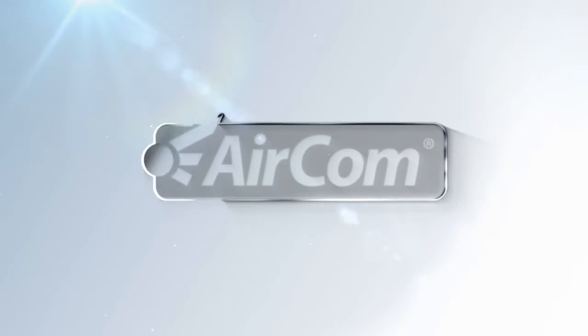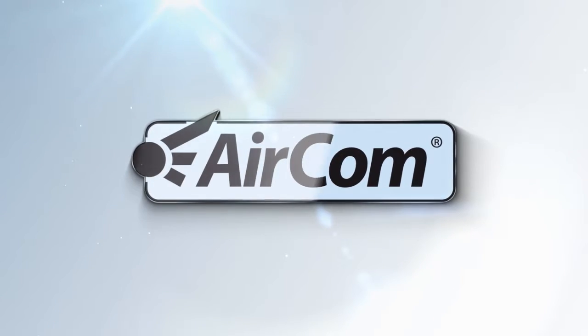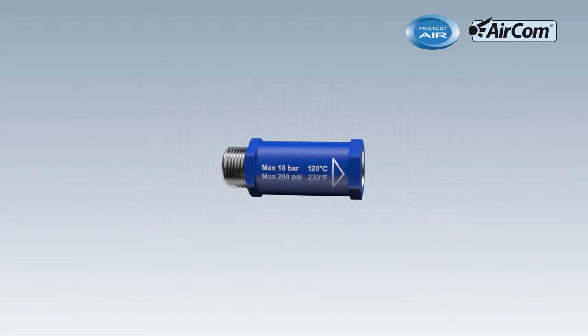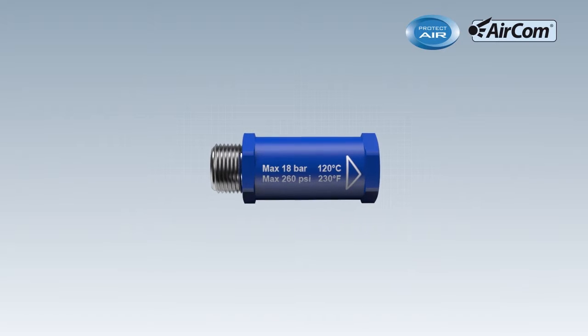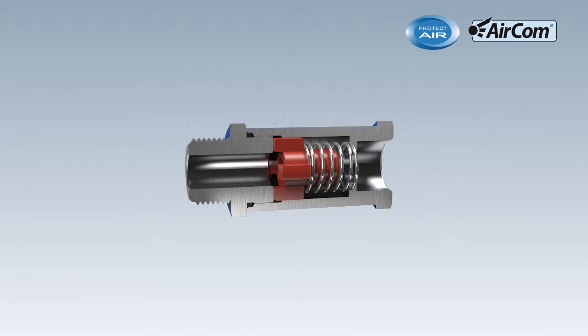Aircom Pneumatic, the specialist for pressure and volume flow control. The Hose Burst Protector Hose Guard — the indispensable protection component for protection at the workplace against hoses lashing about.